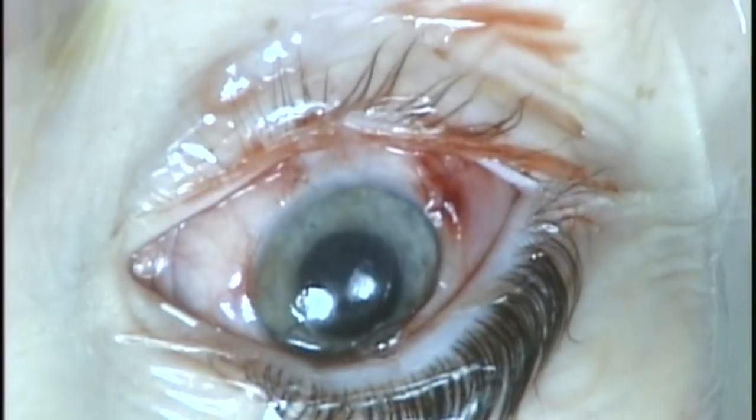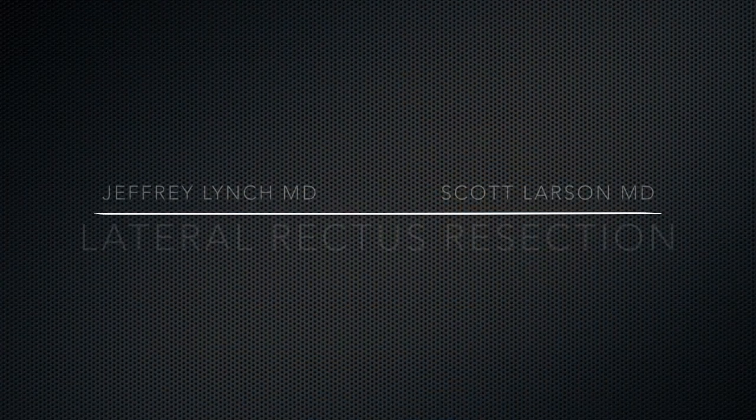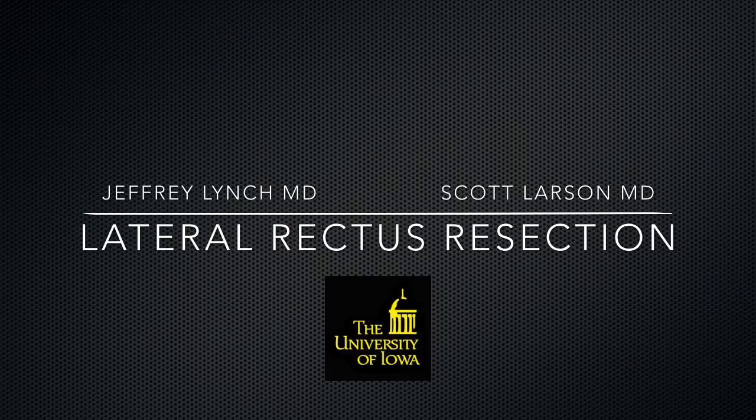You've now seen how to do a lateral rectus resection by Jeff Lynch and Scott Larson at the University of Iowa. Thank you for watching.